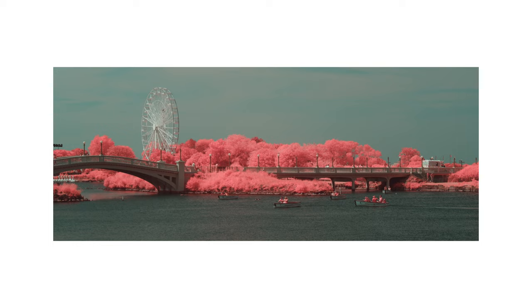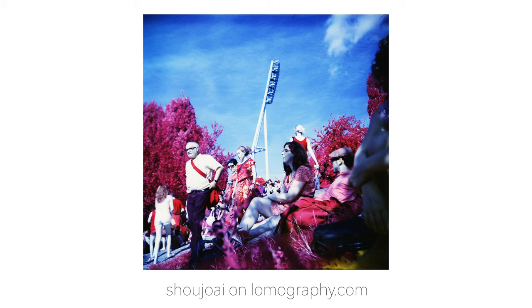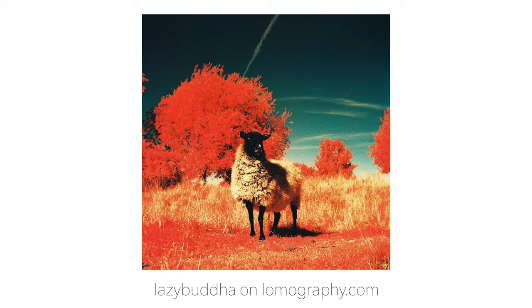To keep from treading over old ground, I'll assume you already know all there is to know about Kodak Aerochrome. After all, if you're watching this, you've likely seen all the other videos about it on YouTube and you're currently scraping the bottom of the barrel. The brief summary is that it makes plants and foliage red, gives the blue sky a very deep blue tone, and leaves everything else pretty much unsoiled — apart from clothes, it renders everyone's clothes red too, for some reason.